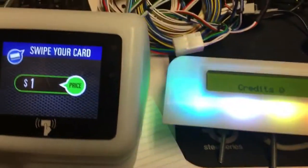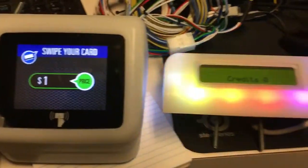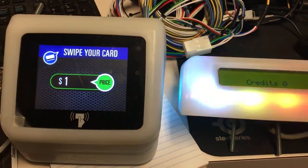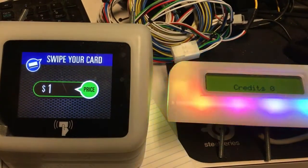It takes a minute for the readers to power cycle. Once the power cycle is complete, you'll see that the left-hand reader will say 'store closed,' but the right-hand reader continues to say 'credit zero' and will accept credits. It just takes a minute for it to pop up.